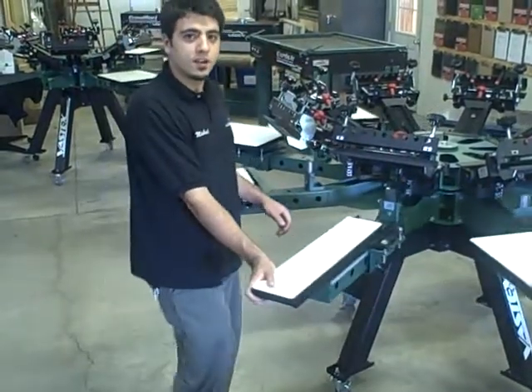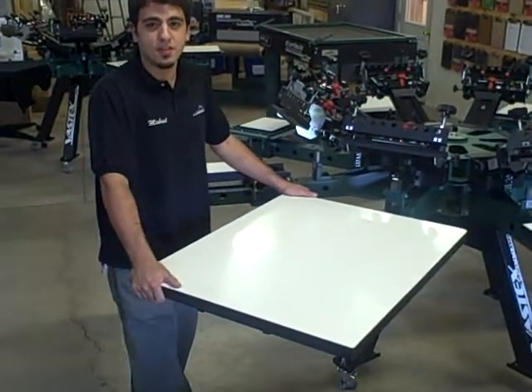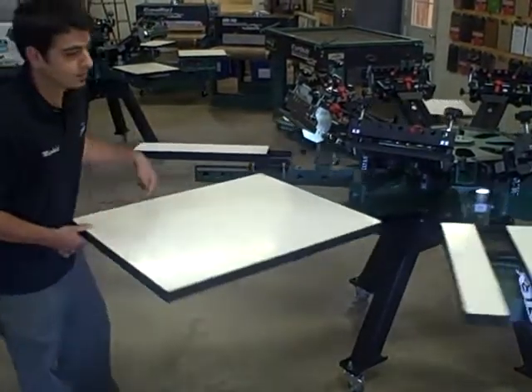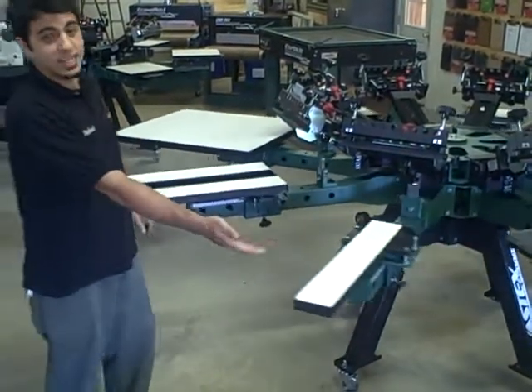We have a 5x24 leg pallet. This is one of our large 27x32 inch pallets — double long sleeve, single long sleeve.